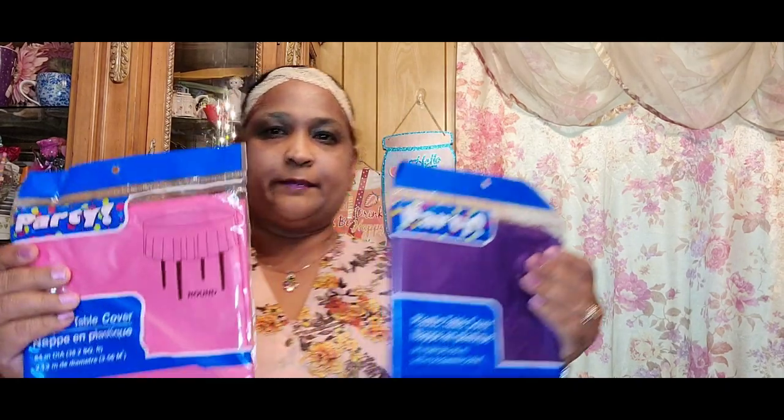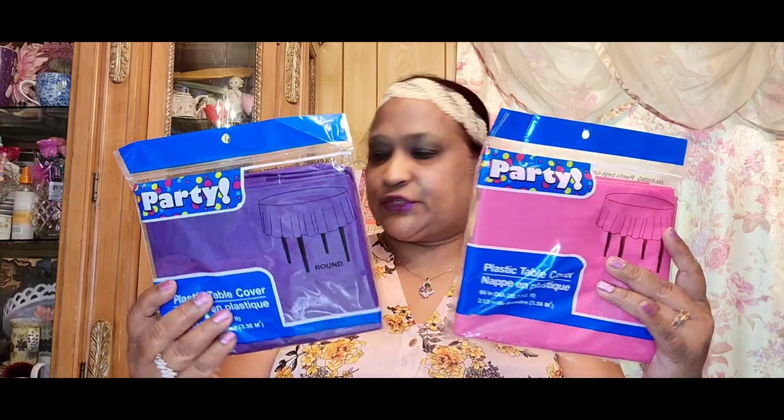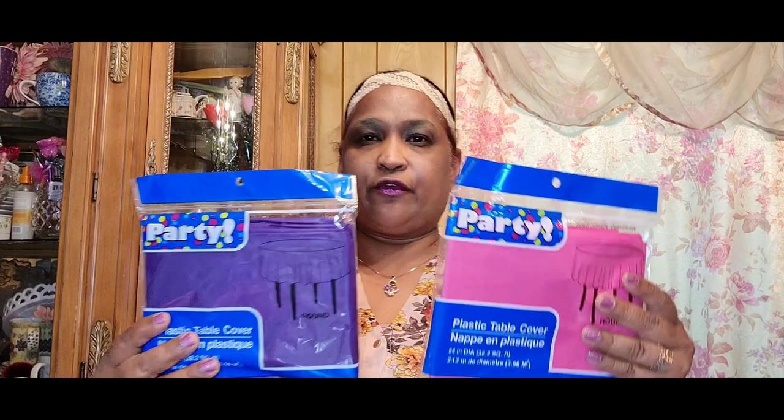I also picked up some tablecloths — I got the pink and the purple. Last time I picked up a not-so-great color because that was the only one I found at the time, but this time they had a lot of them. I never really bought these before because I never really noticed them. Usually I'd buy the round one, cut it or let it flow, and put stuff under my table so you wouldn't even know there was anything there.